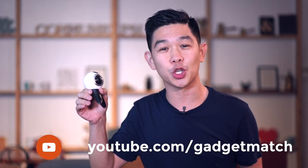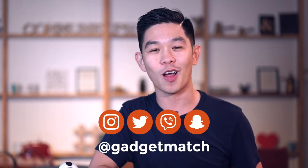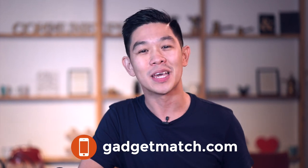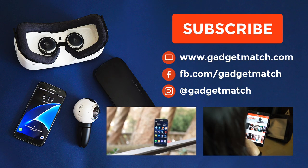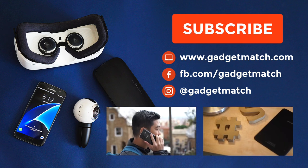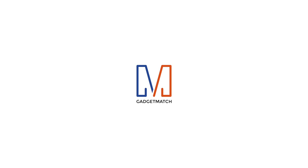And that was our unboxing, how to set up, and hands-on with the Samsung Gear 360. For more videos like this one, make sure to subscribe to our YouTube channel, like our Facebook page, and follow Gadget Match elsewhere on social media. Plus, don't forget to visit Gadgetmatch.com daily. Until the next video, I'm Michael Josh. Thanks for dropping by. I'll see you next time.